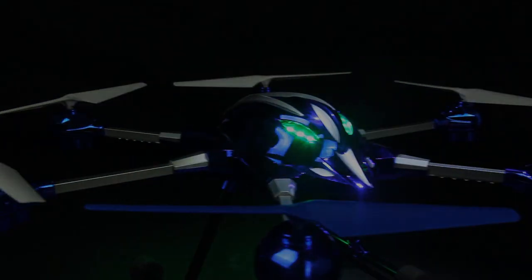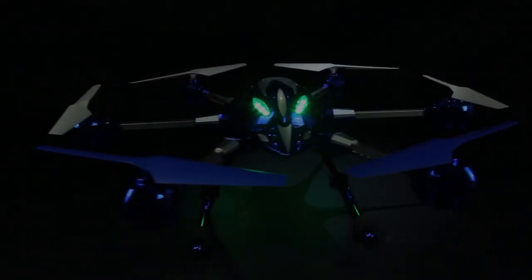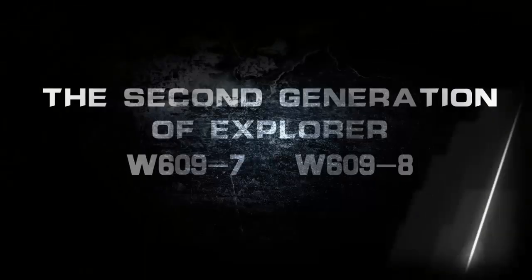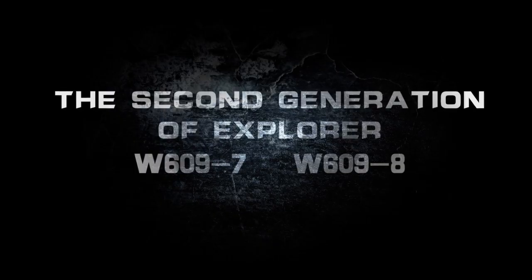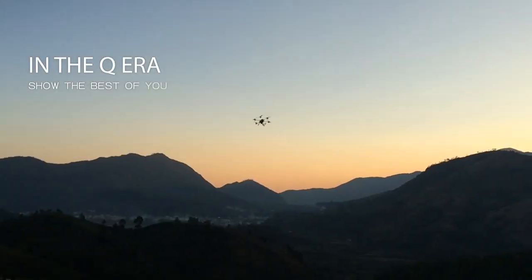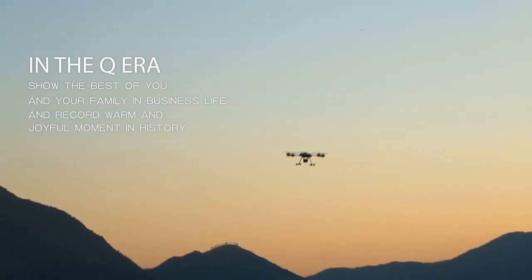This is a mysterious aircraft. Use metal to build a brand new UFO — the second generation of Explorer. In the Q era, show the best of you and your family in business life. And record warm and joyful moments in history.